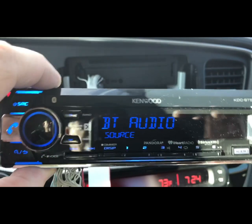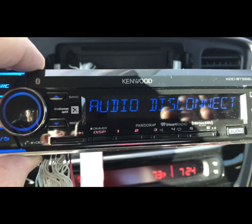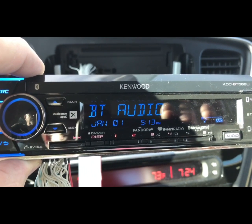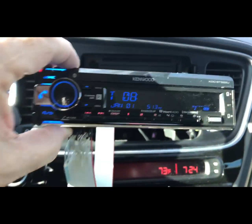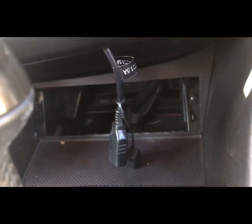All right, let's fire it up. That's going to work. Now I've got to move along here to the bottom faceplate.